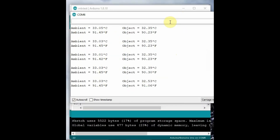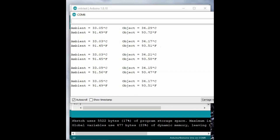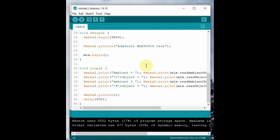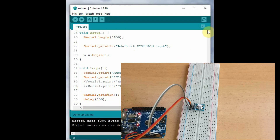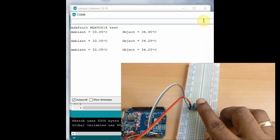Upload the code and open the Serial Monitor. You can see the ambient room temperature as well as the object temperature in both Celsius and Fahrenheit. If you only want Celsius, go to void loop and comment out the Fahrenheit code, then re-upload. Now you get only the Celsius output.